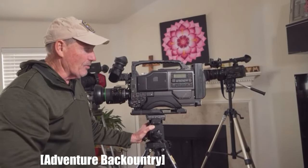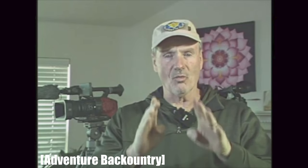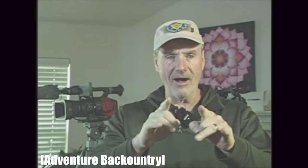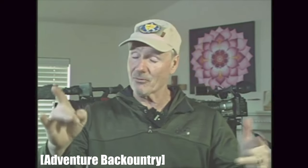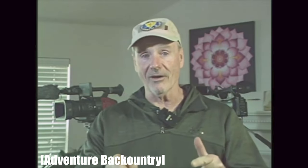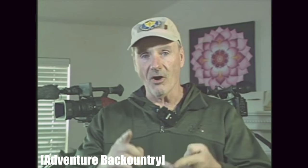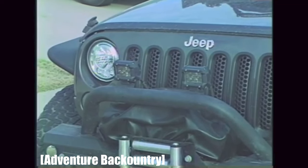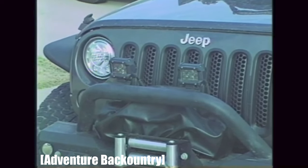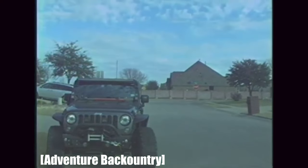Some of the specs: it records to full VHS tapes and has a full-size video head drum. The minimum illumination is 1.5 lux, so it does really well in low light. The minimum shutter speed is 1/60 and the maximum is 1/2000 — or more precisely, 1/2084.6. You can connect two microphones through the XLR output, or use one stereo microphone through both XLR outputs. For two mics they'll be mono, but you can do stereo with both XLR ports. It also had an advanced editing system for professional in-camera edits. That is it for number eight.